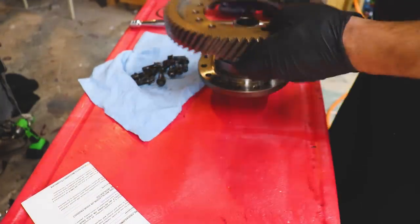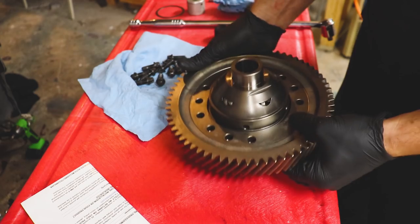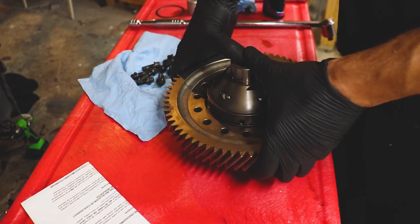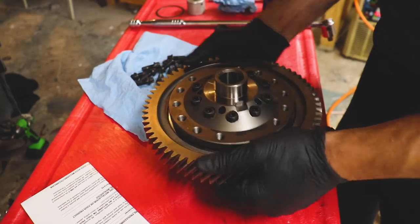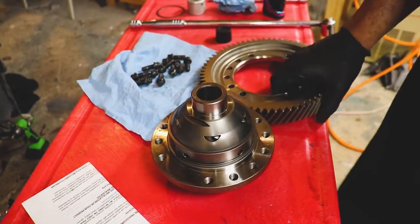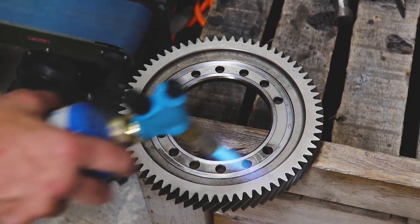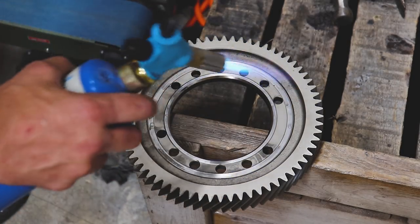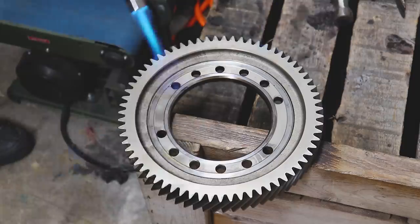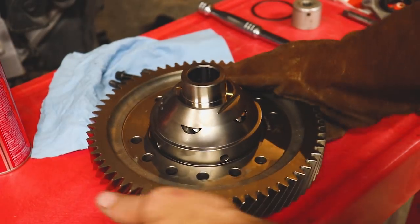It's only going to go on one way. She just drops right on down. I think I'm going to heat this up a little bit so it'll drop right on down. Let's heat her up. See if we can get it to drop down — I guess it would help if I lined it up correctly.